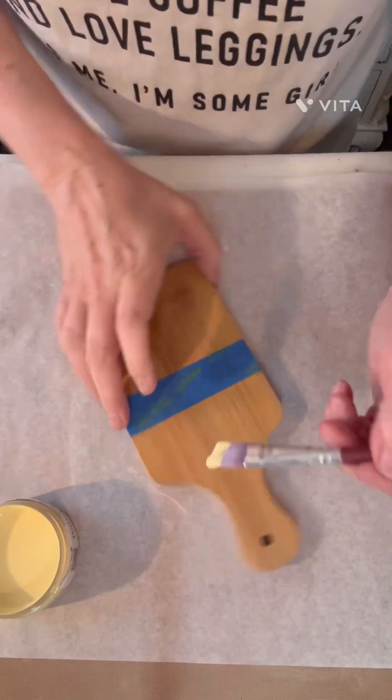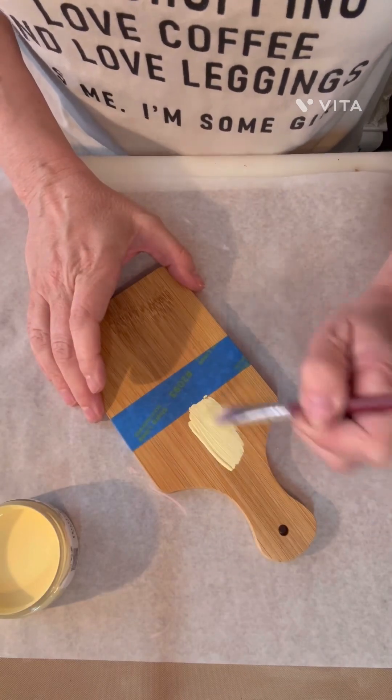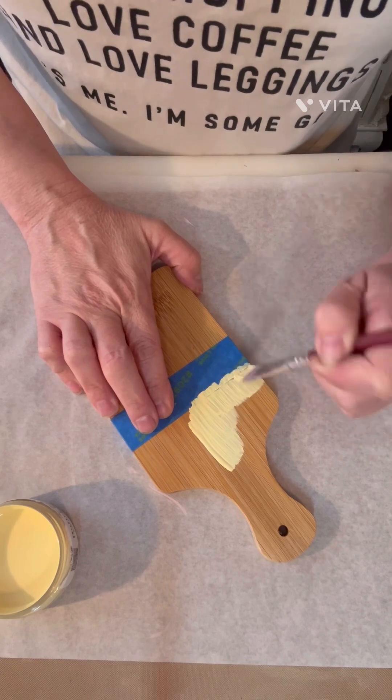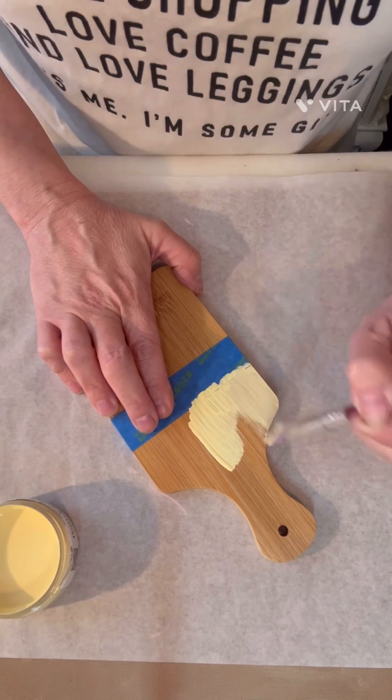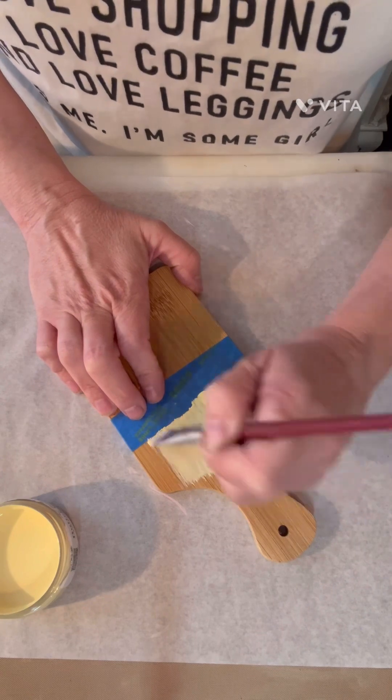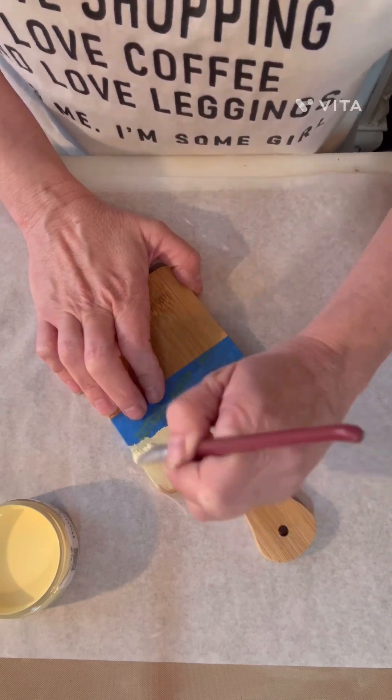So we're just going to take some plaster paint and we're going to paint. I'm going with the grain of the wood — make sure you do that so you don't get bleeding. We're going to paint a couple of coats of this, and then we are going to put some stamps on it.